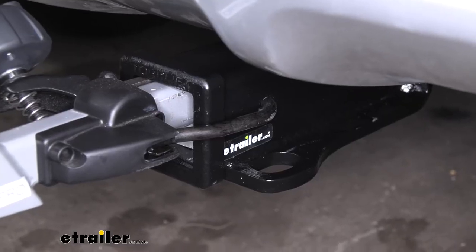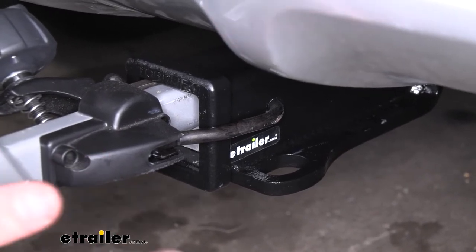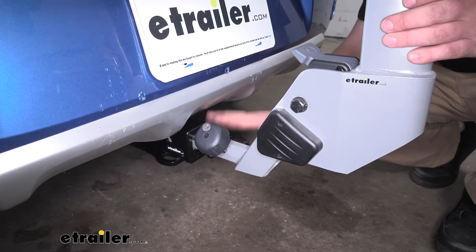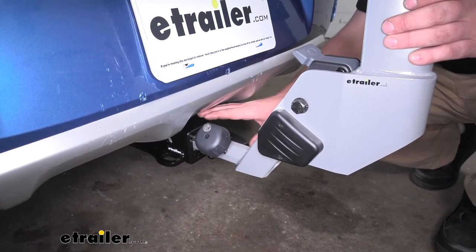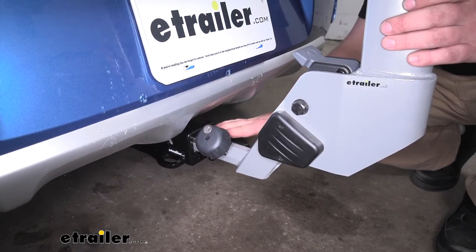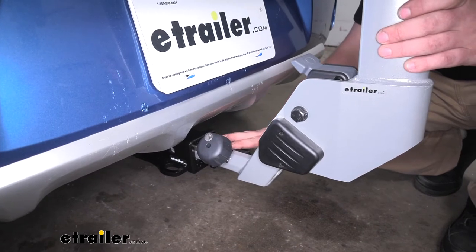One less thing you're going to have to worry about losing or keeping track of is a pin and clip, because this one already has one that's built in. This is going to work with both two inch by two inch hitches like we have here today, as well as inch and a quarter hitches — which is great, especially if you plan on using this for multiple different vehicles.